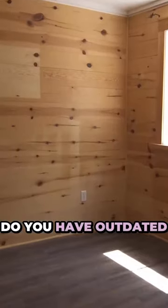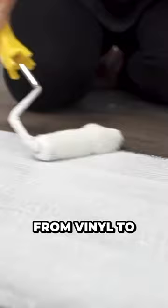Do you have outdated looking floors in need of a refresh? Why not paint them? This inexpensive DIY is easy to do and you can paint most flooring surfaces from vinyl to tile to wood.